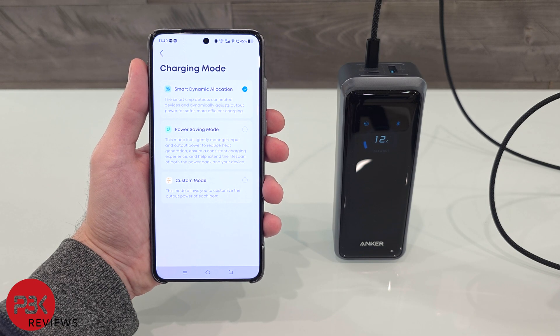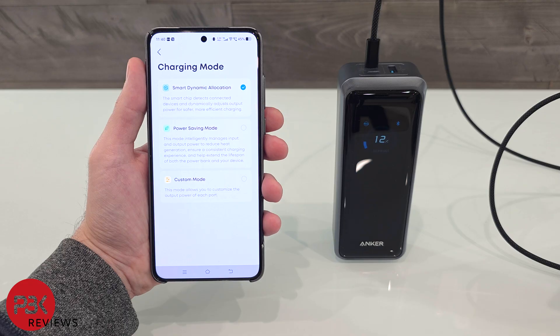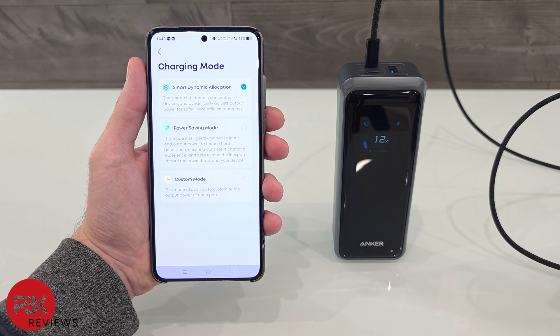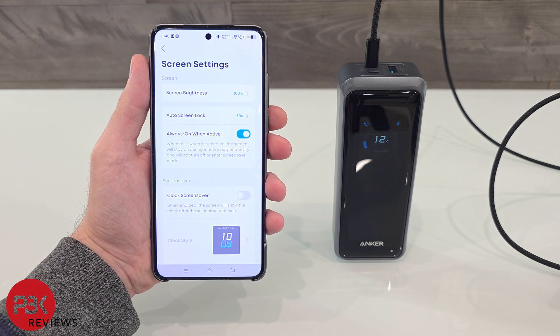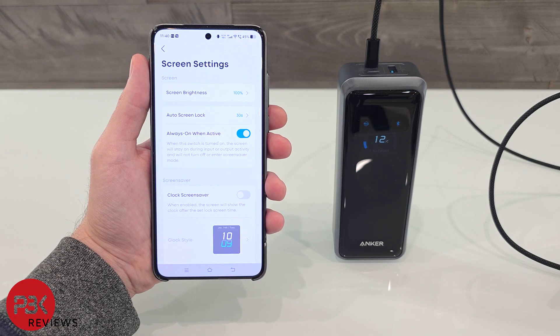Charging mode can also be changed — from smart mode where it automatically adjusts power output, to power saving mode to reduce heat and increase the charging bank's as well as your device's battery life, or custom mode where you can select the output for each port yourself. Screen settings can also be changed from the app, from brightness to screen lock timing, as well as always-on settings.